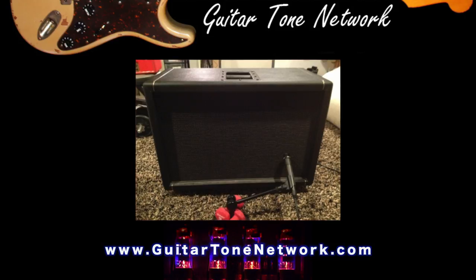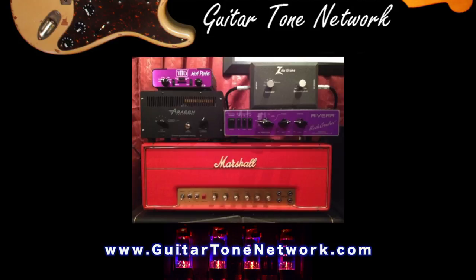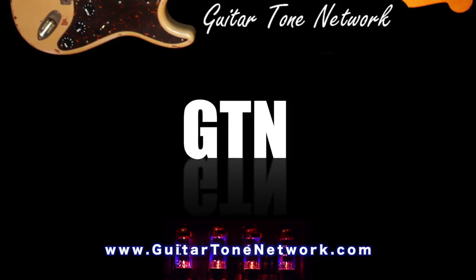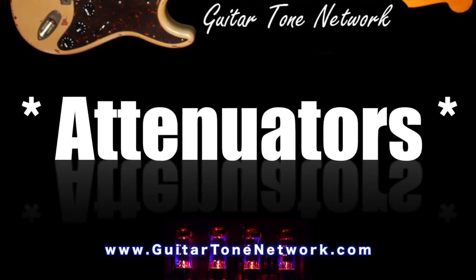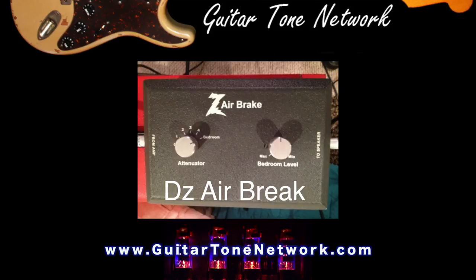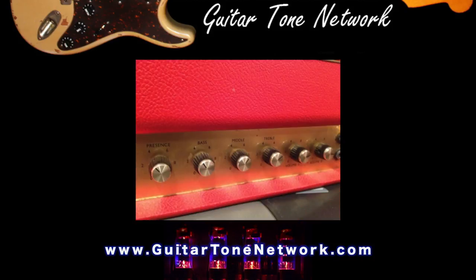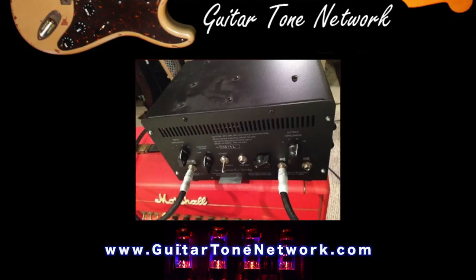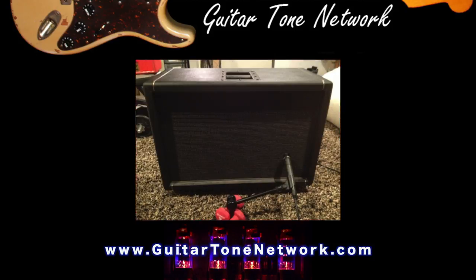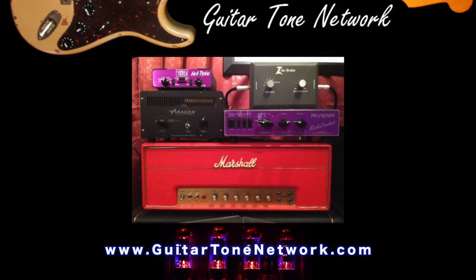You can email feedback to gtn@guitartonenetwork.com or tweet us at gtnpodcast. Please go join the GTN Facebook group or Google Plus pages. You've been listening to the Guitar Tone Network with Rich Adams and Rich Goyette. Show notes and past episodes can be found online at podcast.guitartonenetwork.com — that is all one word, Guitar Tone Network. Thanks for listening, folks. Keep listening, keep looking for that tone, have a great time playing. This podcast is licensed under Creative Commons 3.0. For more podcasts and Guitar Tone-related resources, please go to guitartonenetwork.com.